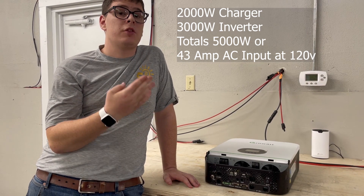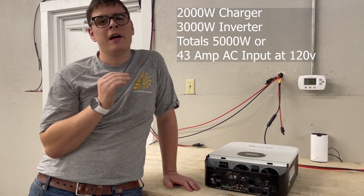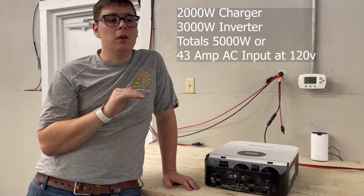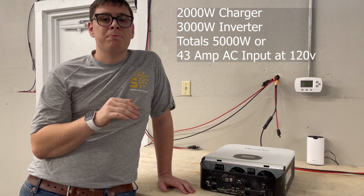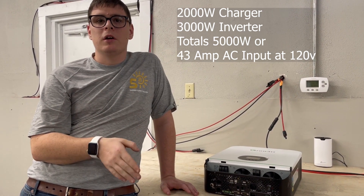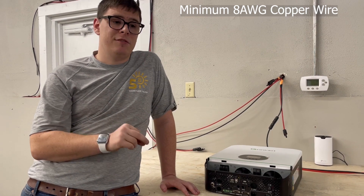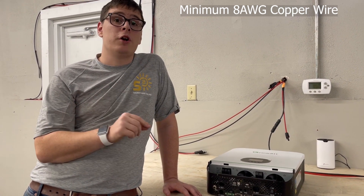It's the sum of both: 3000 watts for the inverter plus 2000 watts for the charger equals 5000 watts. That's about a 43 amp AC input load, so you'll need 8 gauge copper minimum and a 50 amp breaker at 120 volts per inverter.